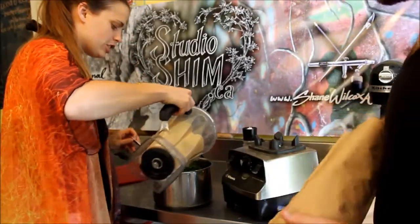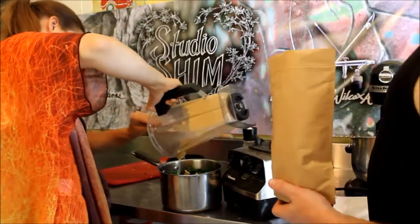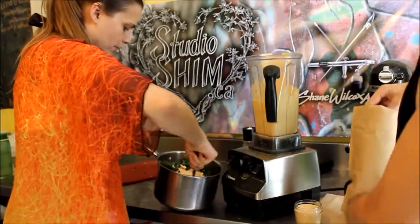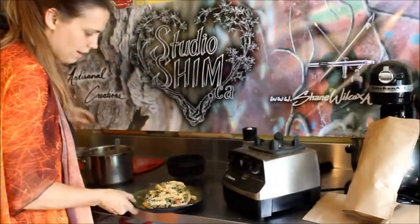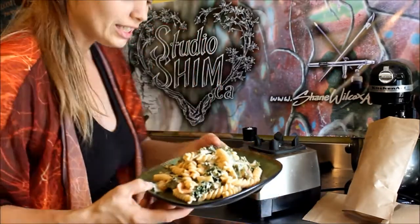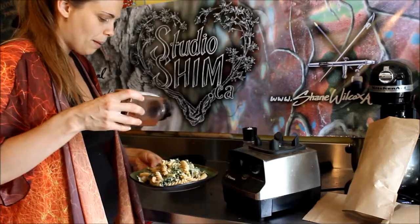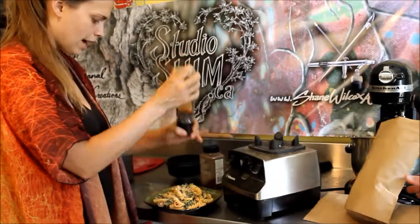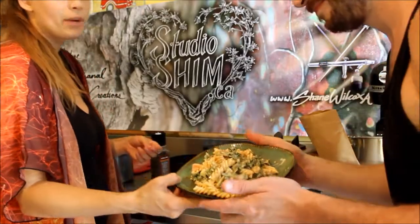And we have a wonderful plate of yummy goodness — mac and cheese, original KD style. Put some paprika over top, some cracked pepper, and Shane's never been happier.